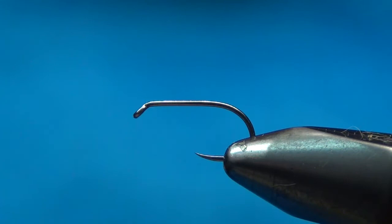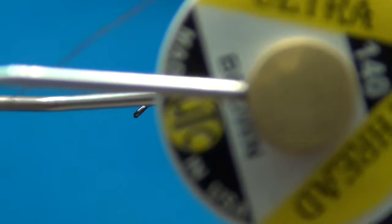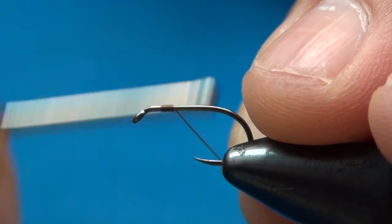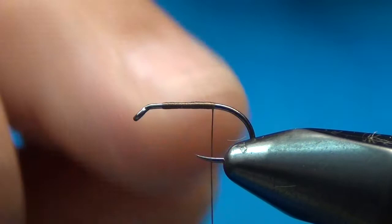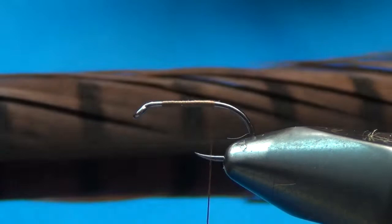This is the Firehole 633 hook — just a wet nymph hook. I'm going to put a little bit of UTC 140 in brown — that's the ultra thread — and start it back off the eye about two eye lengths, then just wrap back. You can use 70 denier for this. This is a size 14, so if I were going smaller I would definitely go with 70 denier thread.